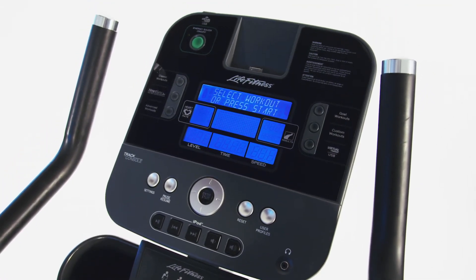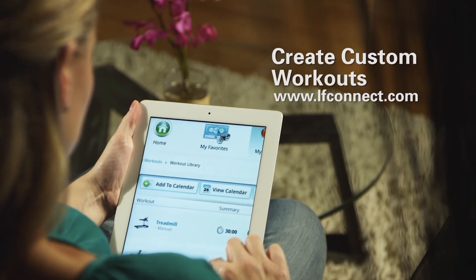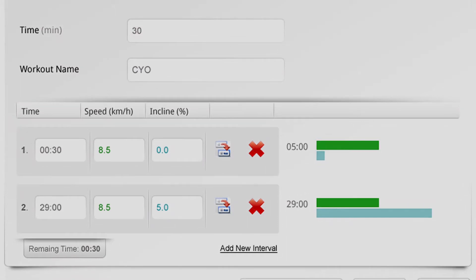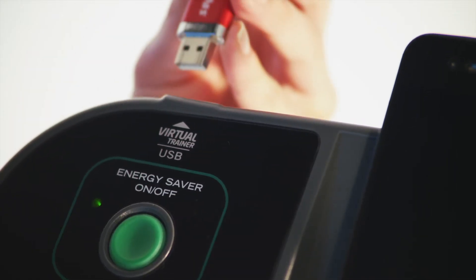The Life Fitness X5 allows you to customize your cross trainer with your choice of award-winning Go or Track consoles. Plus, use the Life Fitness LF Connect online tool to create an unlimited amount of workouts to keep you motivated — simply log on to the website and create a custom workout, then load it back into the X5 Track.